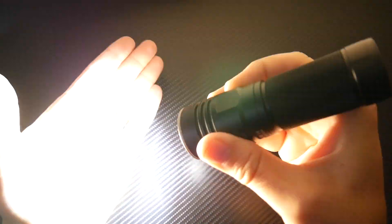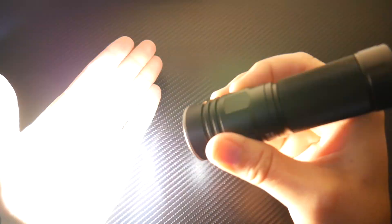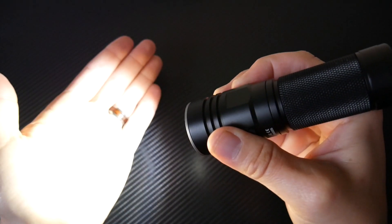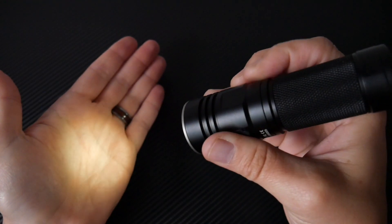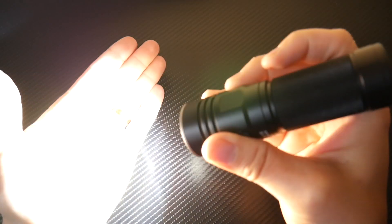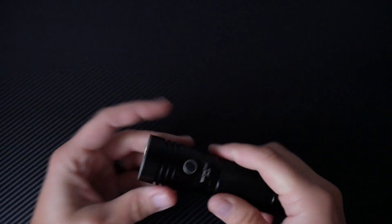On, off — and you push and hold it to activate Firefly. Then you push and hold it and it cycles through. Very similar to other flashlights that I've reviewed; it's kind of a similar switch. Let's get this bad boy outside and I'll show you how bright it really gets.